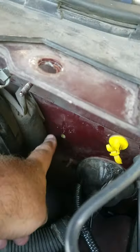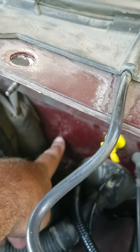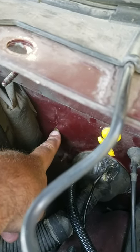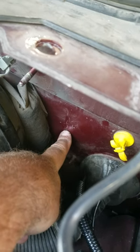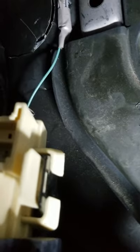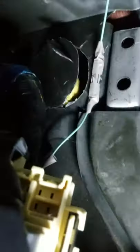I already drilled one hole right here. If you look in there, there's like a dimple that was already there. If you hit right on that dimple and start drilling here, the very opposite side of that has this little plastic piece.